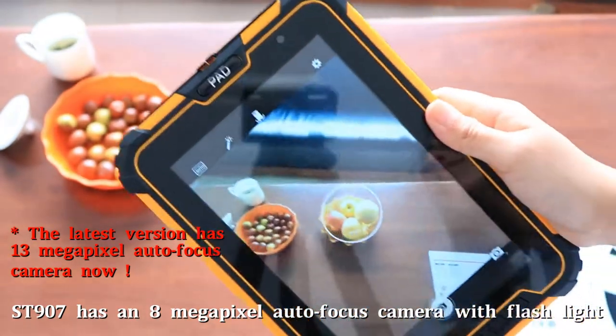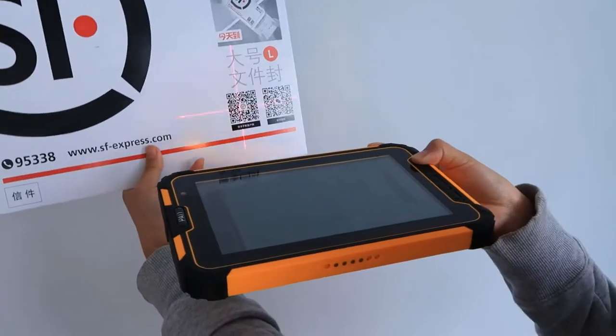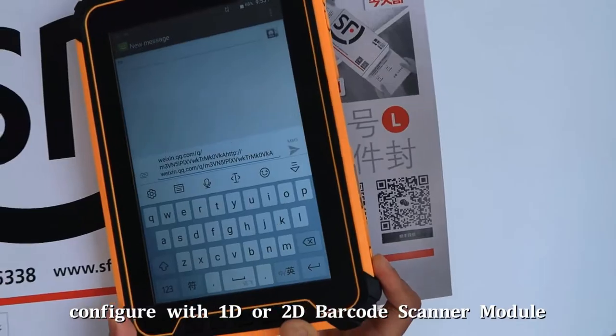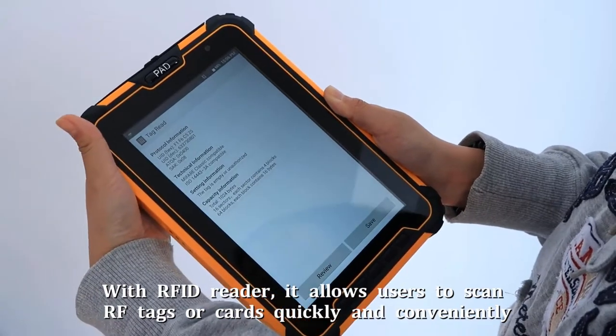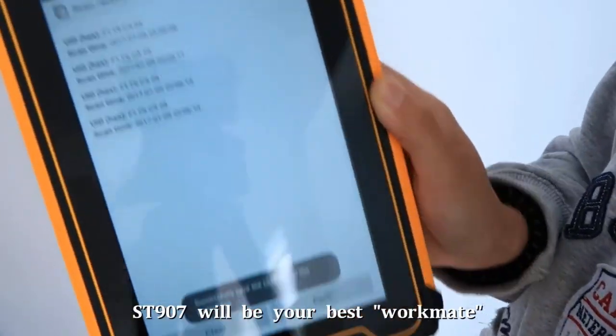ST907 has an 8-megapixel autofocus camera with flashlight. Configure with a professional 1D or 2D barcode scanner module. With an RFID reader, it allows users to scan RF tags or cards quickly and conveniently. ST907 will be your best workmate.